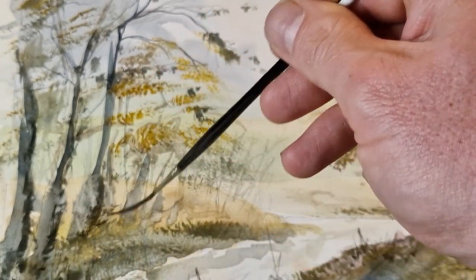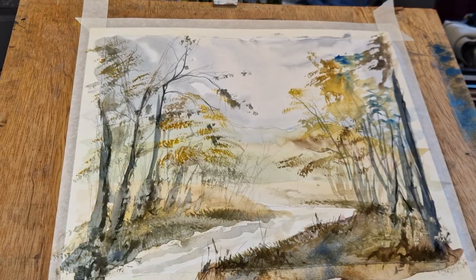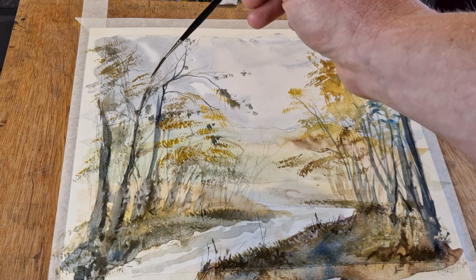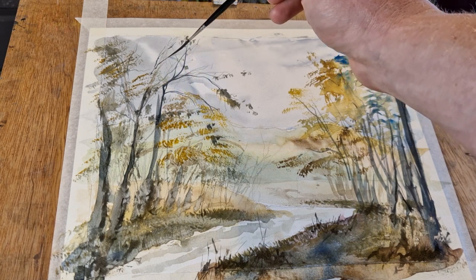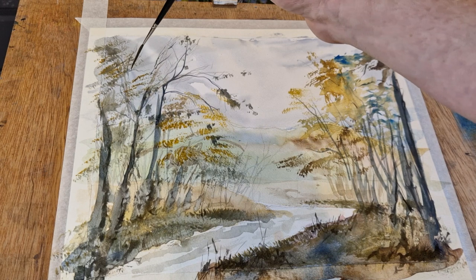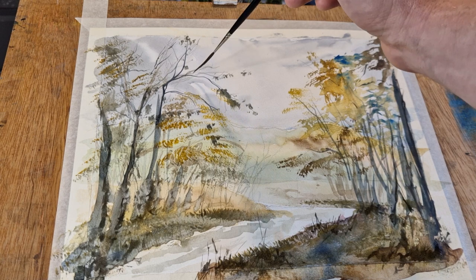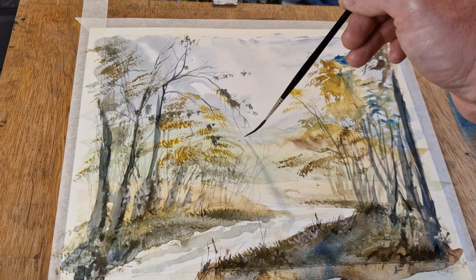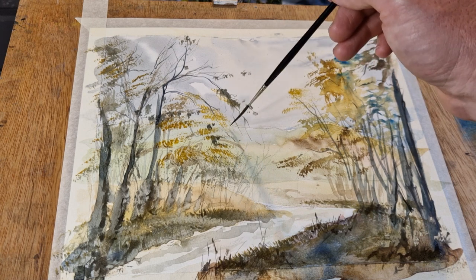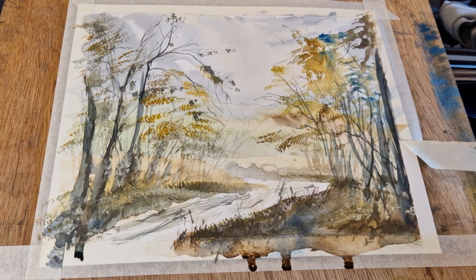With the liner brush now, I'm just adding some darks on the right-hand side of the tree. I'm imagining the light is coming from the left-hand side, so I'm keeping all my darker shadows on the right-hand side. That's quite important — if you imagine the light and where it's coming from, that gives you a place to put your shadows and darks.